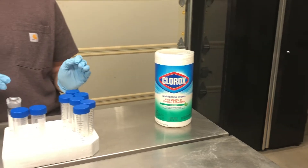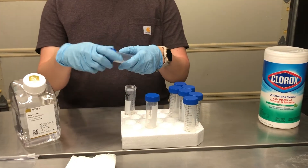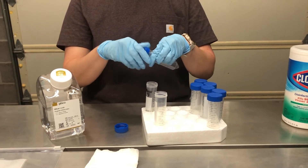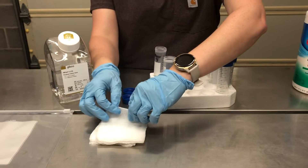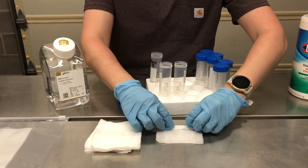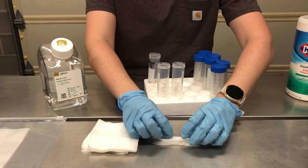First we'll talk about how to prepare cotton gauze environmental samples. Once disinfectant of choice has been applied to the work area and you've put on a new pair of gloves, you'll open one 50 milliliter conical tube and then you will take one cotton gauze and roll it so that it can be placed vertically within the 50 milliliter conical tube.